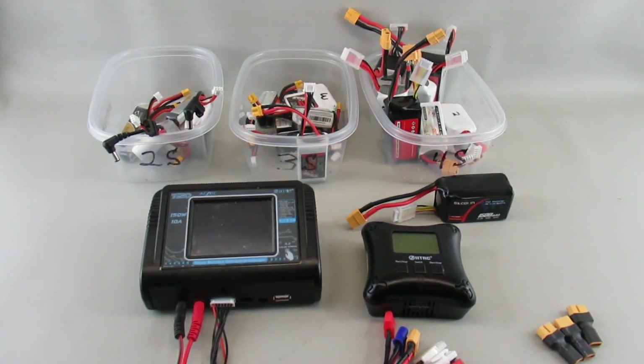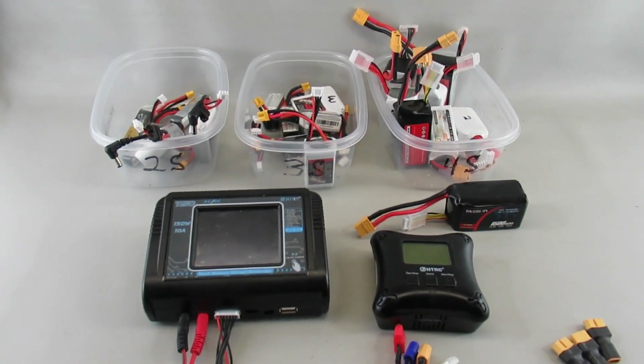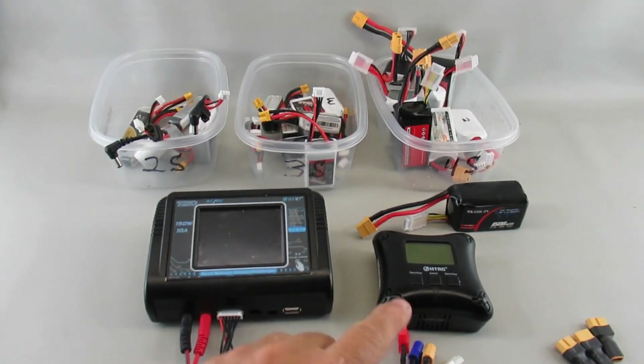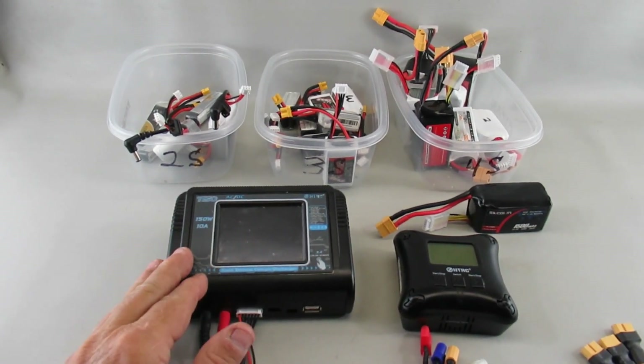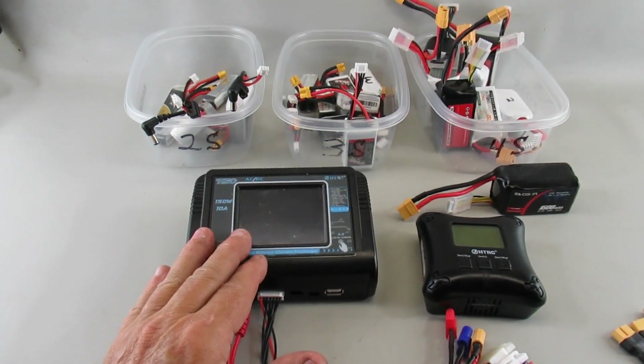It's not great for flying out at the moment, so I thought I'd go over something to do with batteries and chargers. I'm showing here the two main chargers that I use. This is the T-150, a single output, highly programmable LiPo charger.